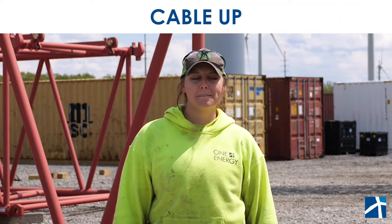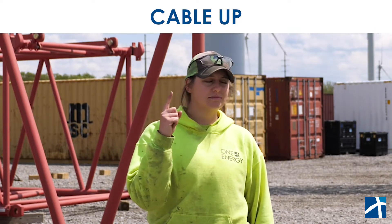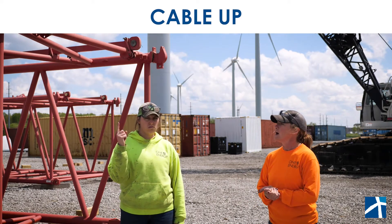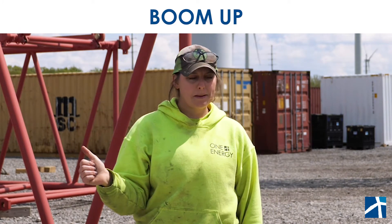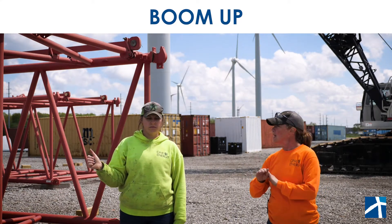We're going to call out a few hand signals, Gerbs is going to demonstrate them for you, and then we'll explain what the crane is going to be doing with these signals. The first one is cable up — when the operator sees Gerbs do that, they know they just need to simply cable up. Same thing with cable down — they see that, they're going to cable down. Then we have boom up, when they see that they're going to raise the whole boom up.